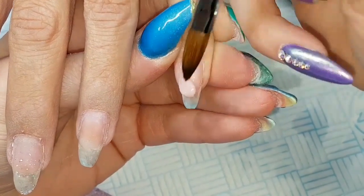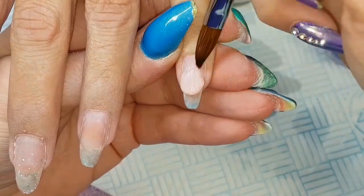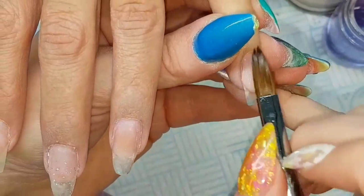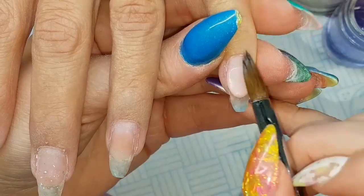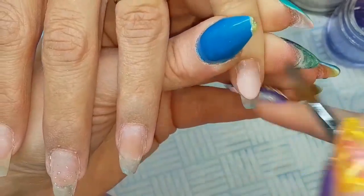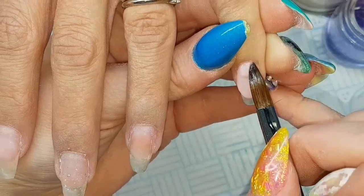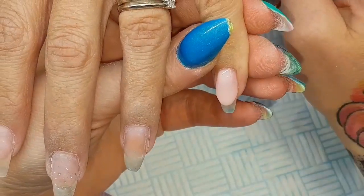I've done all my usual prep of the natural nail after taking down the bulk, and I'm then coming in with CJP Cherry Blossom, taking the liquid out of the back of that first bead, placing where I want my smile line, and then using my brush to pat it flat and shape that nice smile line.